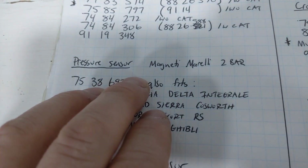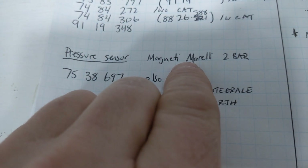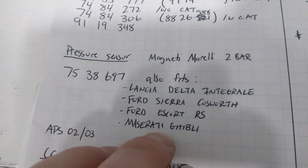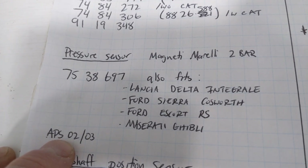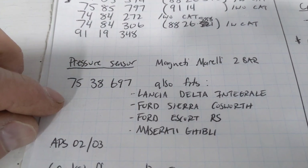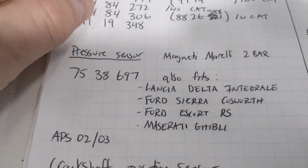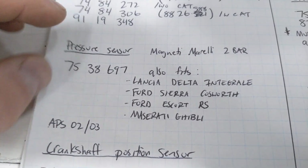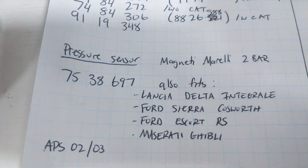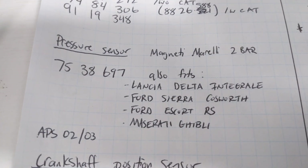I couldn't find direct parts for that right away until I started looking up other fitments of the Magneti Morelli sensor — Lancia Delta, Ford Sierra, Ford Escorts, Maseratis. It's also labeled as APS-0203. It's pretty expensive to buy online; I ended up buying mine from China for about 20 bucks. If you want a legitimate one, it's going to be about 100 euros. I had no intention of spending 100 euros on a MAP sensor — I'm sure the Chinese one will give the computer the information it needs to set the timing.